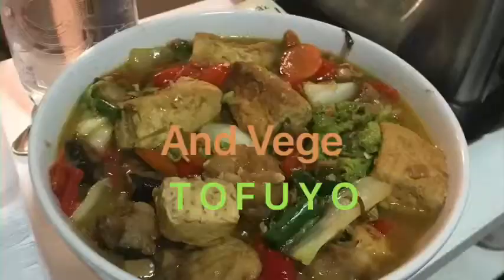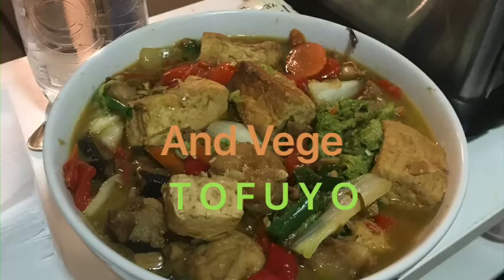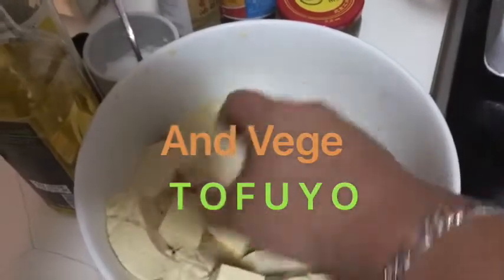So this is how it looks like at the end, and you can eat it with rice. Hey guys, welcome to Ugly Food Kitchen. So today we're going to make some tofu.